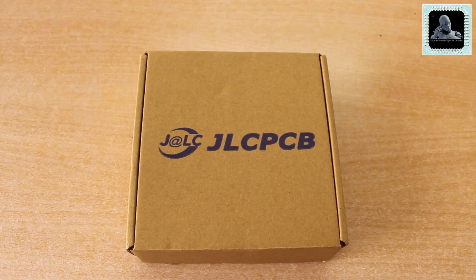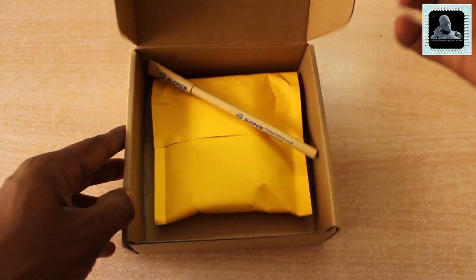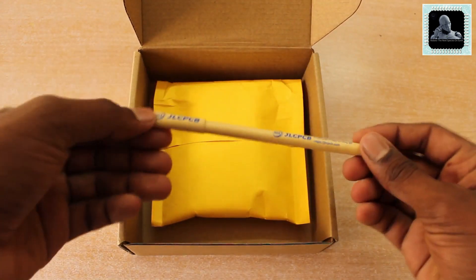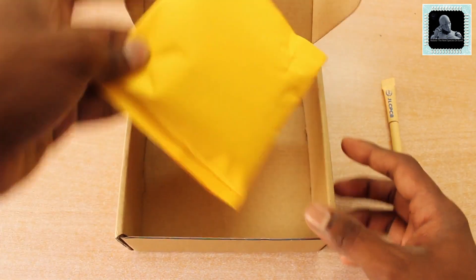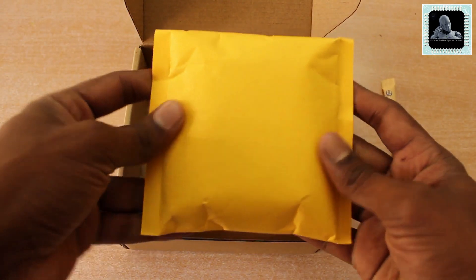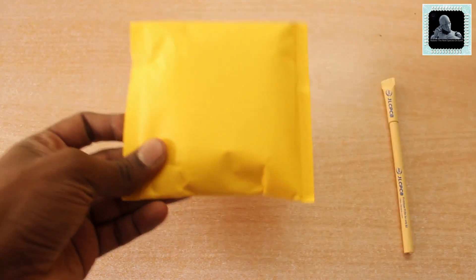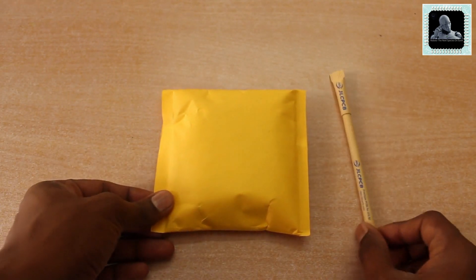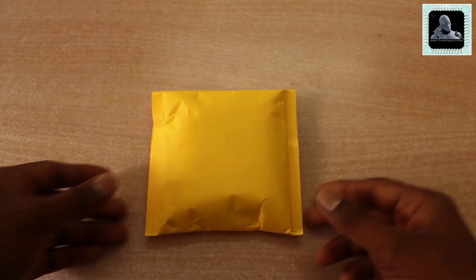We have received our PCB — let's open it. Inside the box you can see a nice ballpen and of course our PCBs. The boards are packed very safely to avoid any damages. Let's see how the board looks. The board looks great.